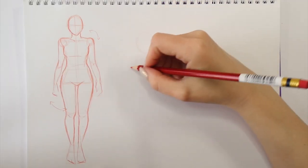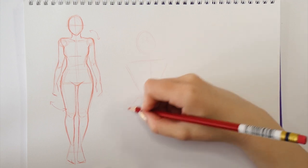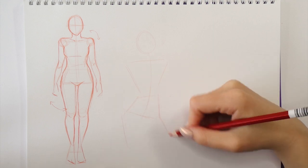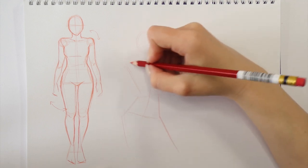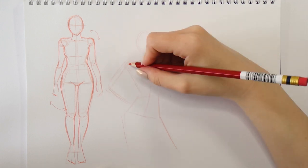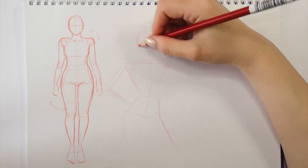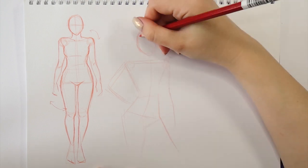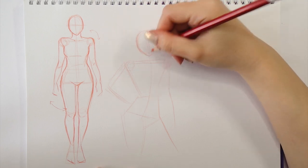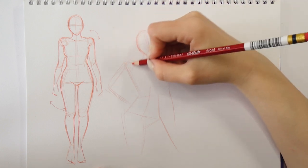So the first pose will be a half body pose with one hand on the hip and the other one just loosely following the body shape. I'm obviously starting off with the positioning of the head because that's the most important thing. Then I'm marking the line for the spine, which is also quite crucial for our sketch because I'm going to be constructing everything sort of around it.